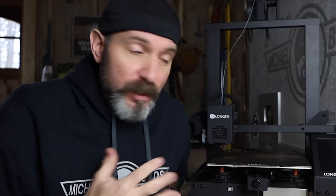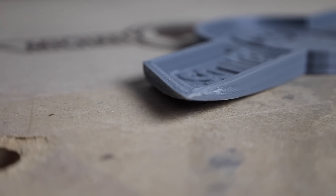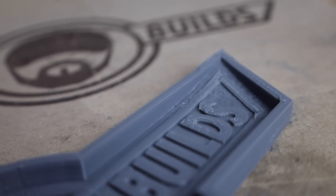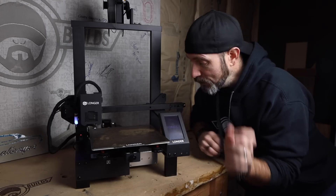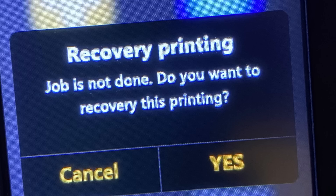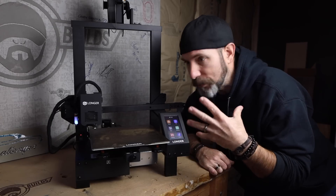Some bonus tips: I use the 3D printer in my shed which is not temperature regulated. Do not use your printer when it's 40 degrees Fahrenheit or less — you will get warping or delamination no matter how much glue you use or how well you level the bed. Don't leave your printer until you've seen the first two layers go down, as most problems occur in the first two layers. This unit also has a feature where if the power goes out, once it's restored it will pick up where it left off — very handy for 24 or 30-hour prints.